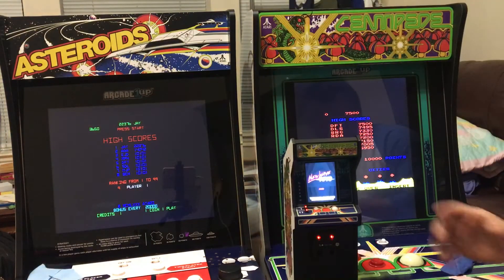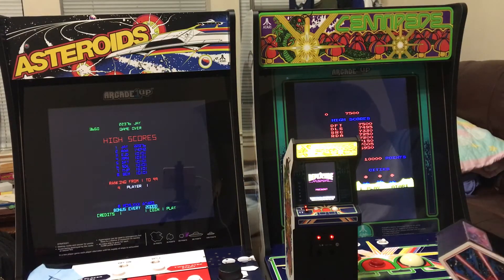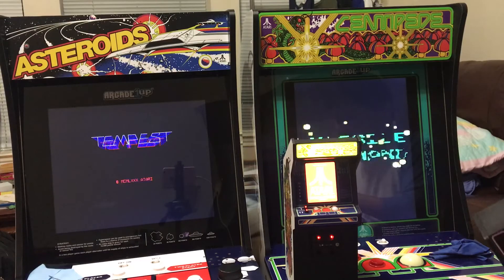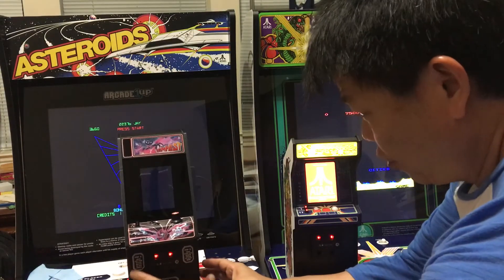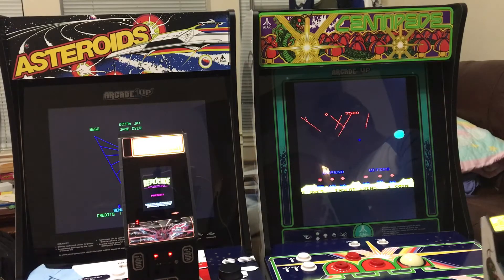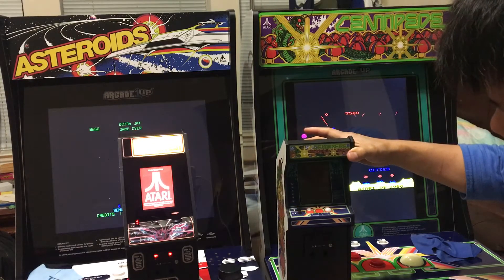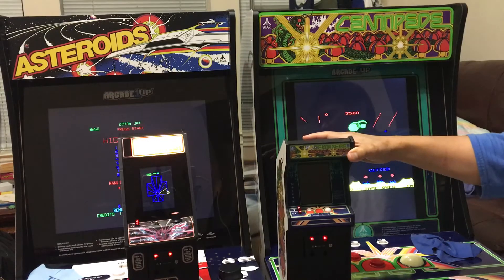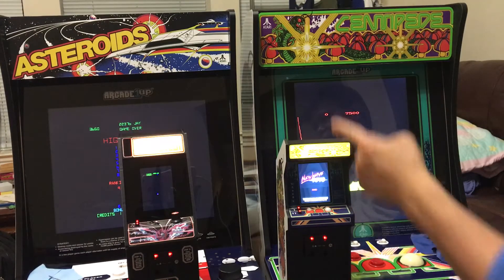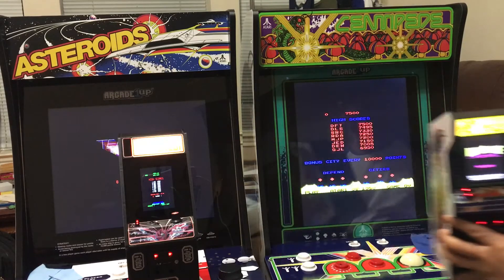This is a Centipede. I just left it on my desk the whole time — I recently charged it today, making sure both are fully charged. Both of them will last a week if you don't play, but after one week the battery drains and doesn't stay on, so you have to charge it — maybe a couple of hours. That game sounds louder than the one behind you. This is Centipede, so let's compare the sound — let me let you hear it yourself.